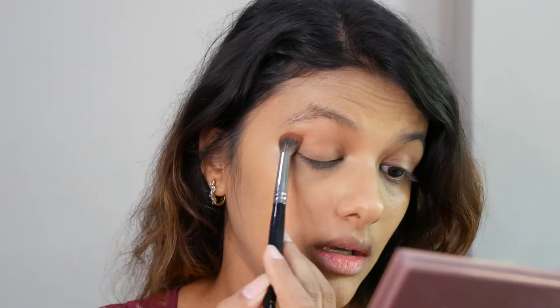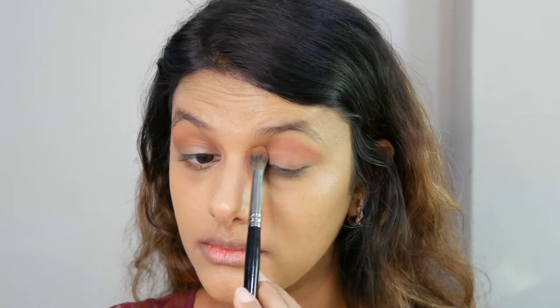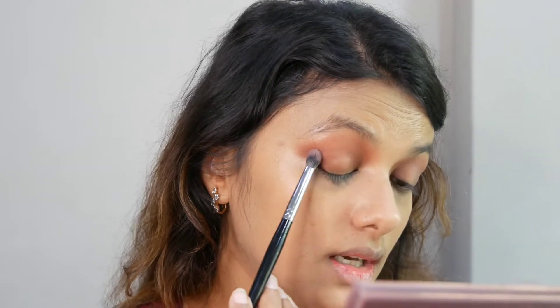I'm going to do the eyeshadow look first, then swatch all the shades on my hand. Starting with the shade Rough all around my eyes. I really like this color — it's not too dark but it serves the purpose well. Next going in with the shade Naughty, a very lovely mid-tone brown. Then I'm taking a smaller PAC brush for the shade Untamed for a denser pigment application.